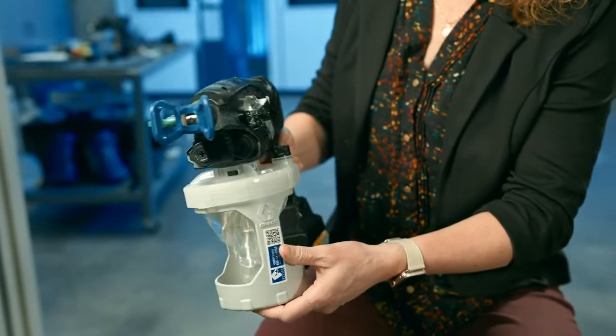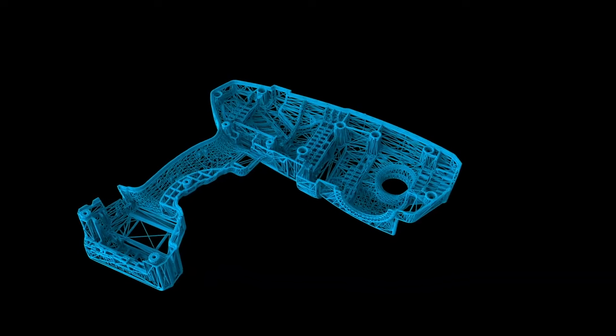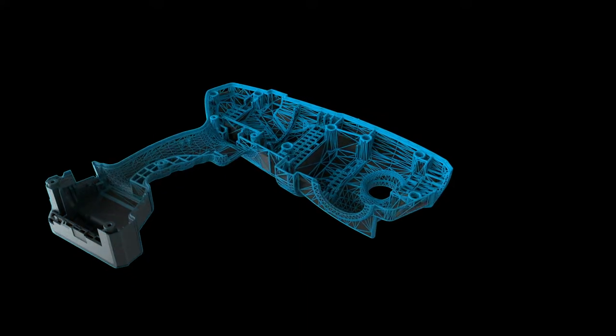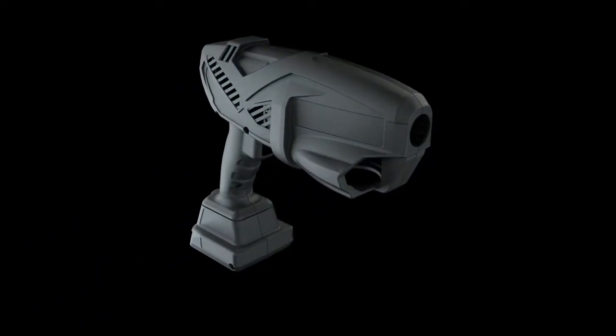This was a significant upgrade to the previous generation handheld airless paint sprayer. The 3D printed clamshell that we have in this particular prototype is a highly functional component. It's holding gears. It's holding the pump. It has to have the rigidity and the durability and robustness that the functionality of the part can work.